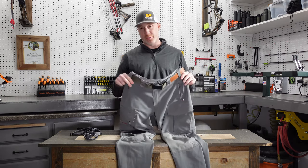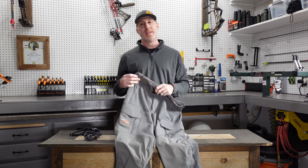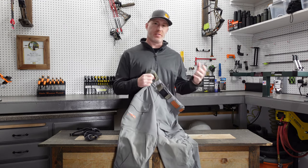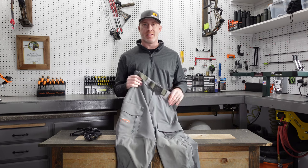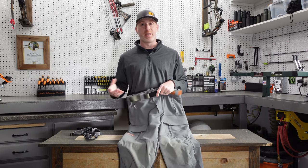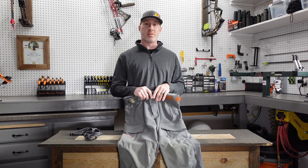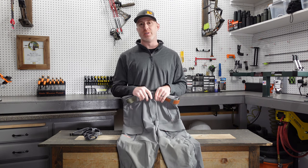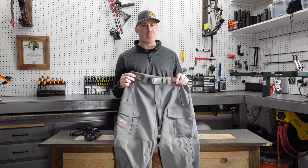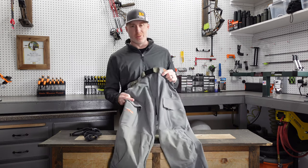As far as fit, these fit very similar to the Mountain Pants. They are a little more relaxed than the Ascent Pants, and I would say similar to the Apex in their fit, but not as generously cut as the Traverse Pant. They have a more traditional cut — a little bit tapered still, but not so much that it causes extra noise when you're walking.